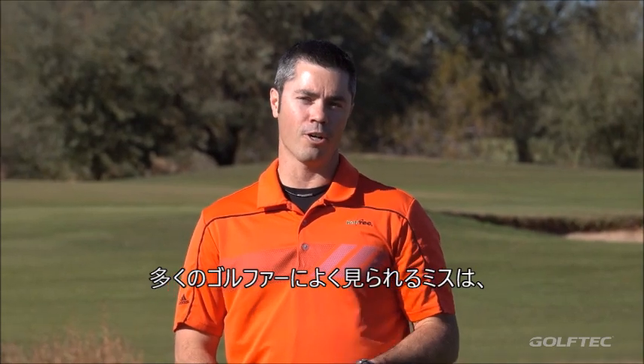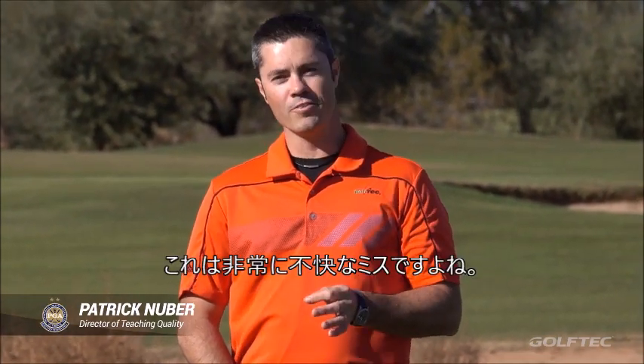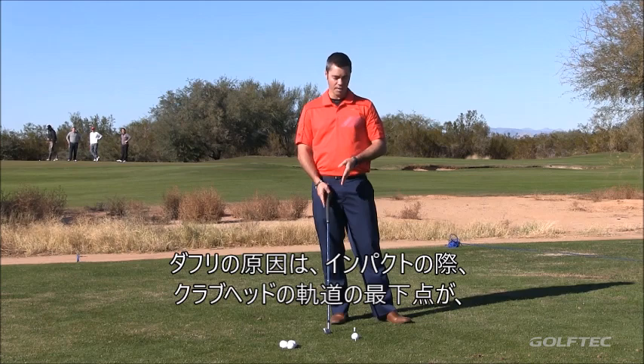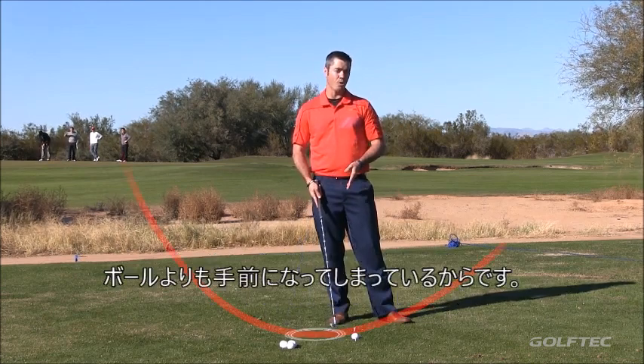A common struggle that a lot of golfers have is hitting behind the ball and chunking it, and it doesn't feel good physically nor emotionally. The reason that happens is that the low point in your club's arc is happening back behind the ball.